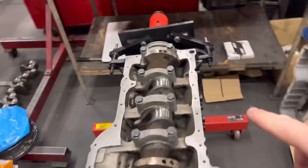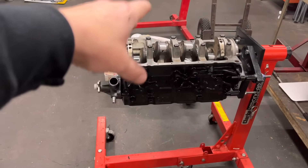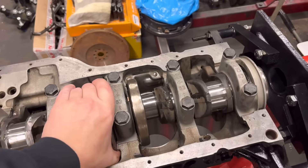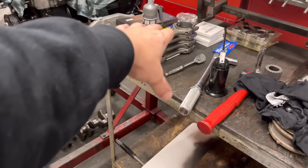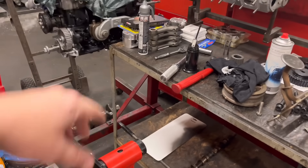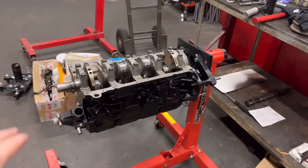Secondly, the normally aspirated Cosworth for Pete — this is the one that we had to send off to be line bored. It's come back. I've given it a thorough clean, another lick of paint, and got the crank in today. I've plastigauged it — absolutely perfect. Torqued it all up and the thing turns a treat. Next step: we're going to put the pistons on the rods, do a bit of a dummy build, put the head on, dummy the head on, and check our valve to piston clearance. These are a normally aspirated piston, not the ones we're normally familiar with, so we've got to make sure all that's right, because there's been some material taken off the block and the head. But this one we can crack on with now — that is absolutely great news.